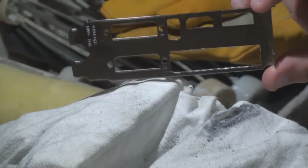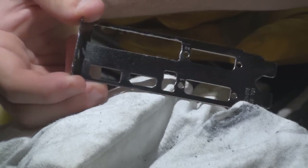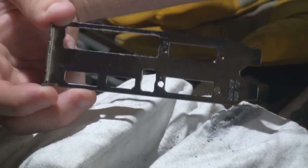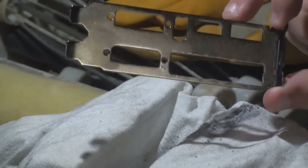Okay, so we basically got the bracket complete. That's what it looks like — very nice, really smooth. And that's going to allow a lot of air to go through, that's for sure.